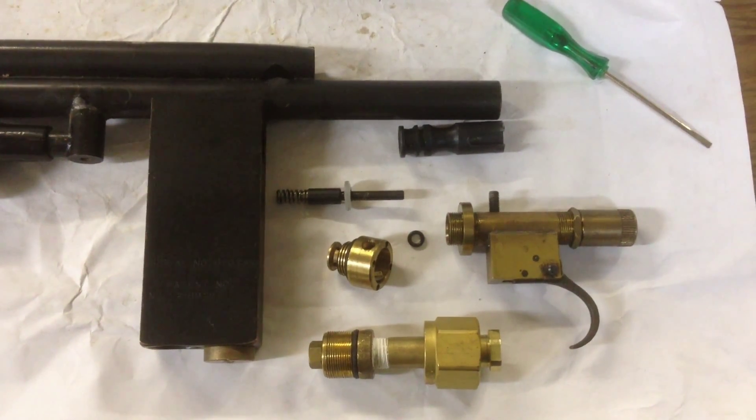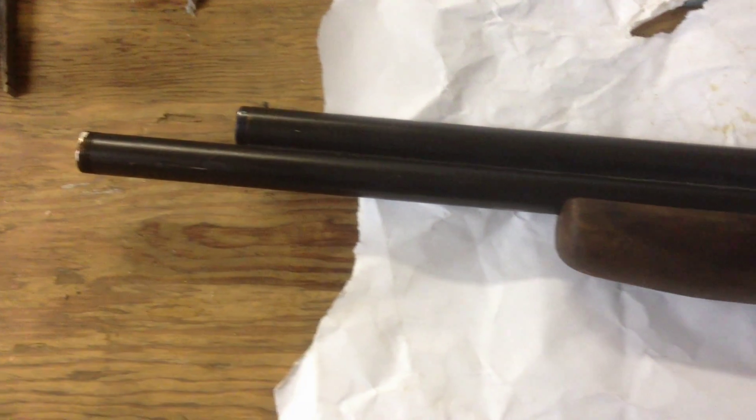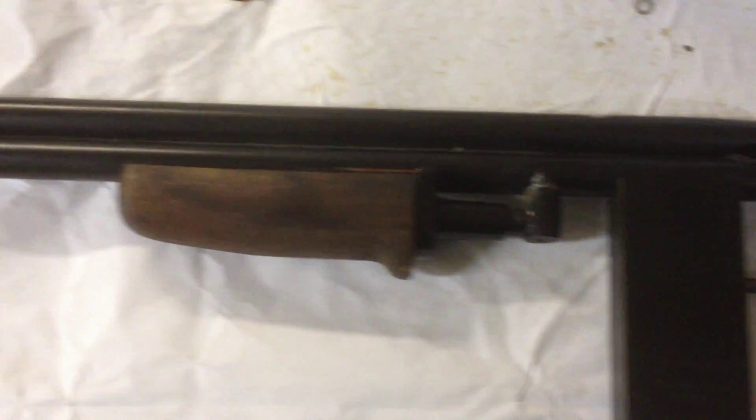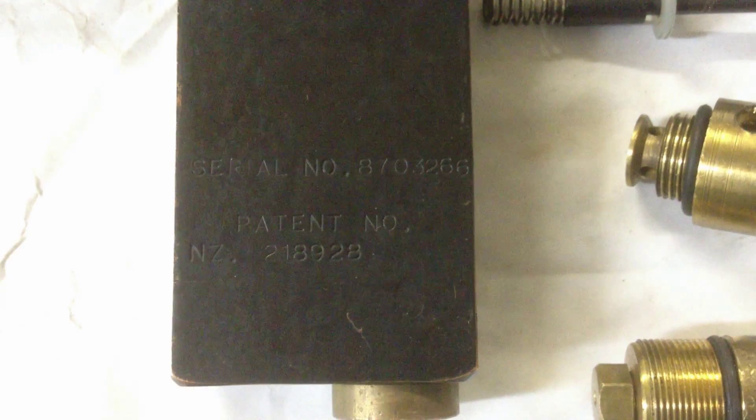Here are the internals for the PSI-1200 rifle. You can see it's 62 caliber with a 62 caliber magazine on top, an under-cocking pump handle, bulk live air chamber, and it has the serial number and patent number on the side.